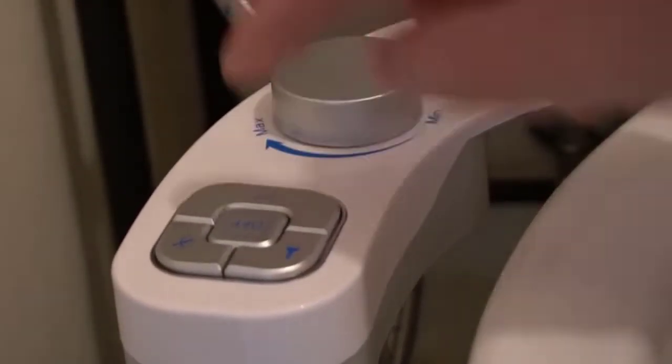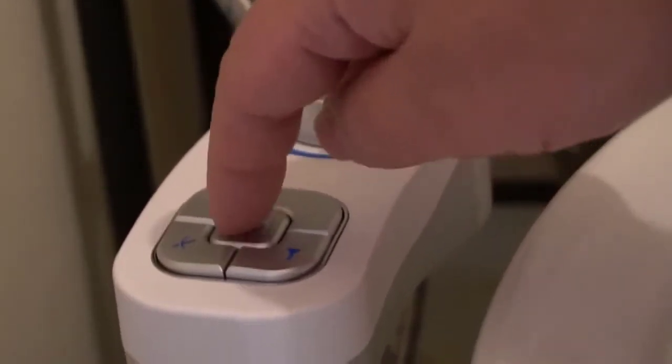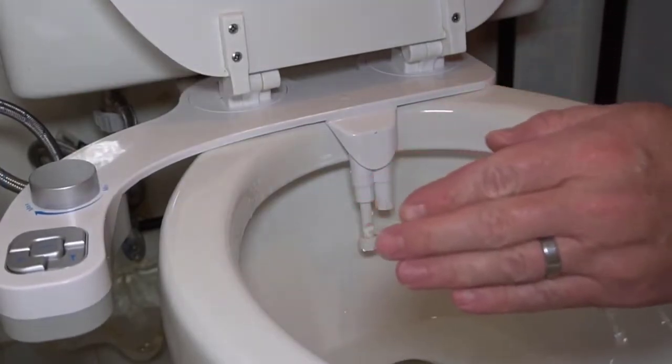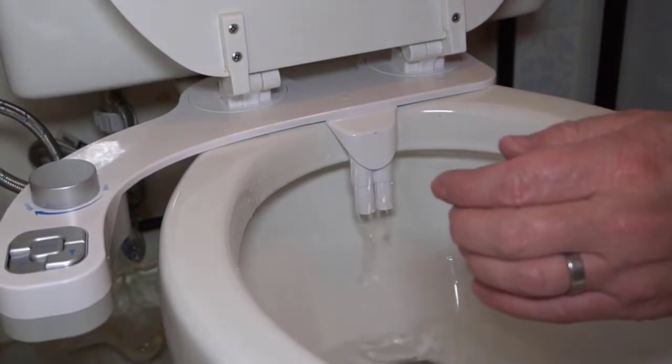This particular model has a knob for pressure as well as buttons for which angle the water will come out. I do like that you can choose the pressure and keep it on that setting. It is also nice that it does not force a high pressure.